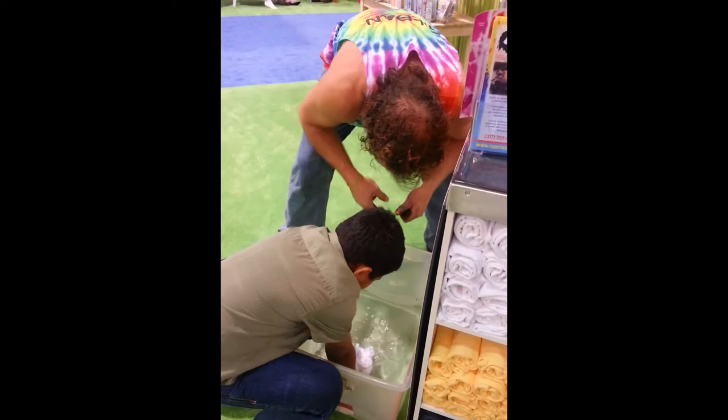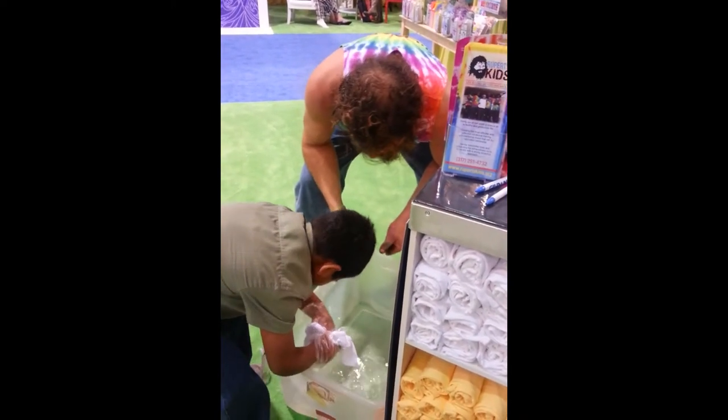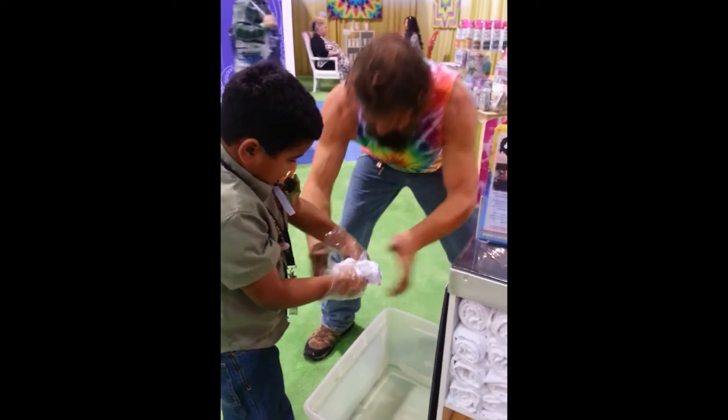Just get it wet — get it all wet. Good. Now squeeze it, bring it out. Very good. I'm going to help squeeze this a little bit.